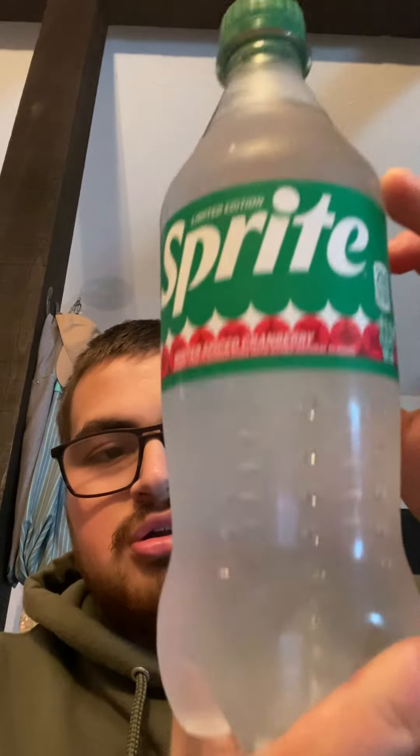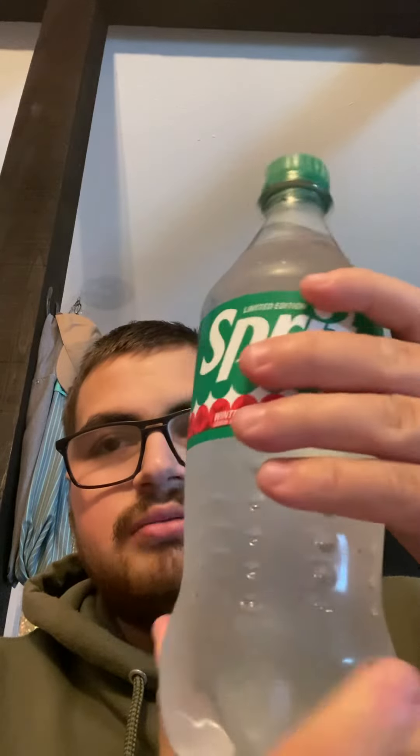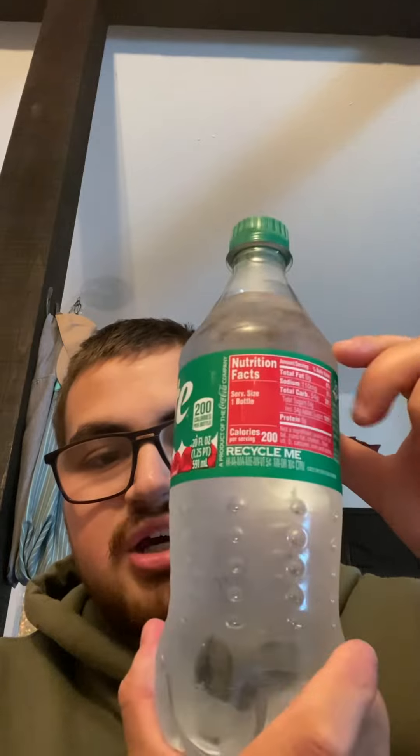So yeah, this is what this limited edition Sprite looks like. This is the bottle — there we go — so you guys can see it has 200 calories. I'll show you the back and then the nutrition facts.